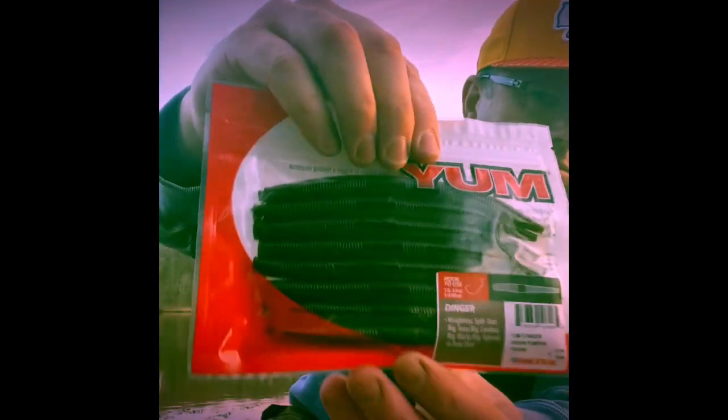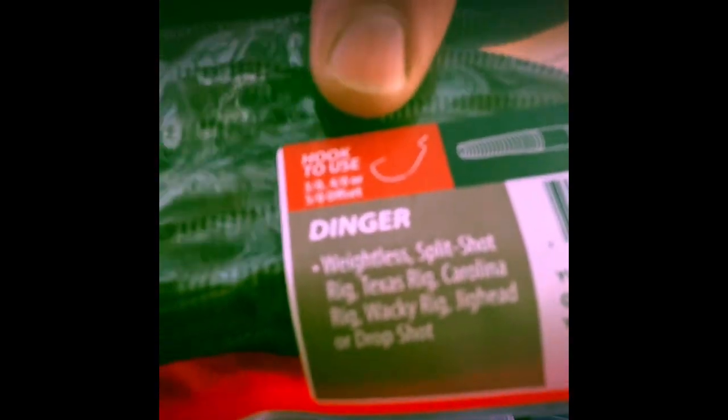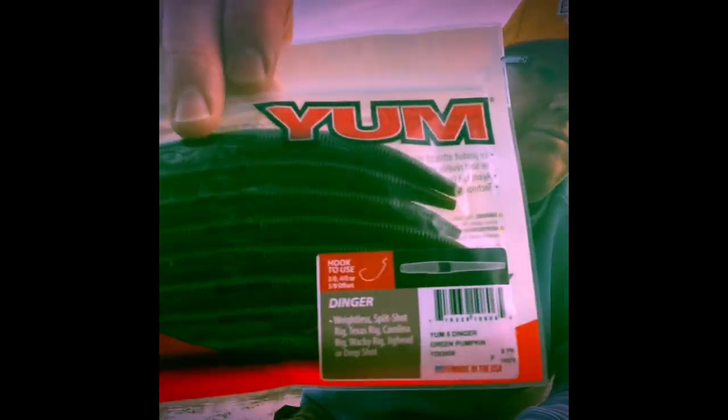The Yum Dinger — their version of the Senko — in green pumpkin, the standard go-to color. I like that they show you the hook size: extra wide gap, three-ought, four-ought, or five-ought. Dingers can be fished a million different ways: weightless, split shot, Texas rig, Carolina rig, wacky rig, jig head, or drop shot. In fact I was fishing with the Yum Dinger today.